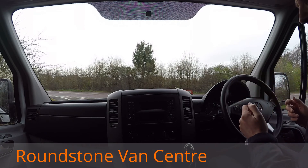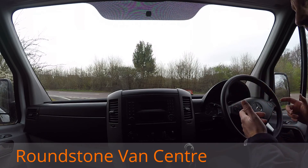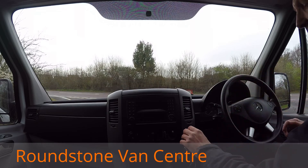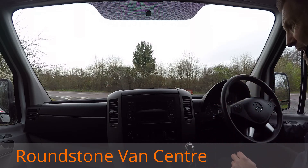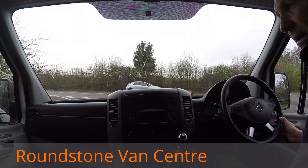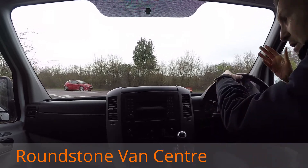Now onto the final part of the video appraisal and the road test of our Mercedes Sprinter 313 long-wheelbase panel van, where I'm going to demonstrate the gears, the steering and the brakes. Firstly I'm getting the engine started up — as you can see it starts up straight away, there's no dashboard warning lights on and there's no unusual noises coming from the engine.